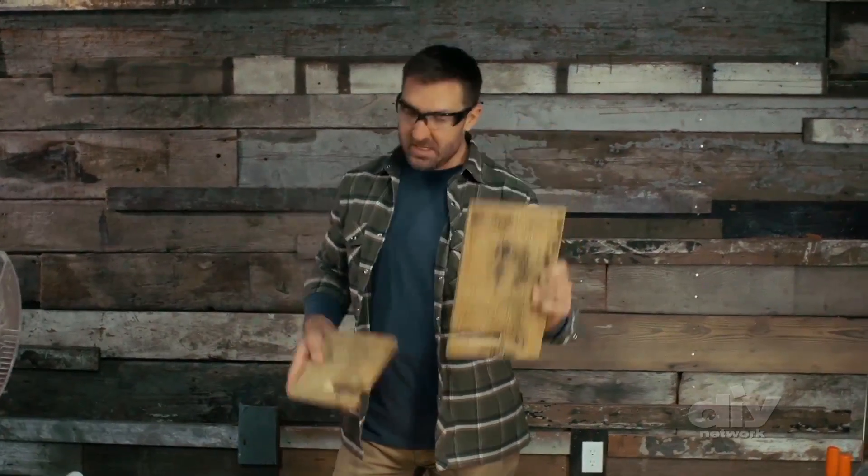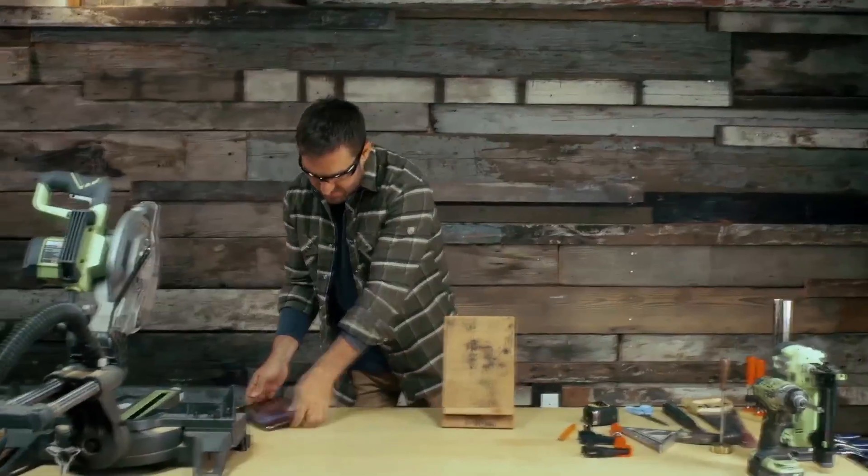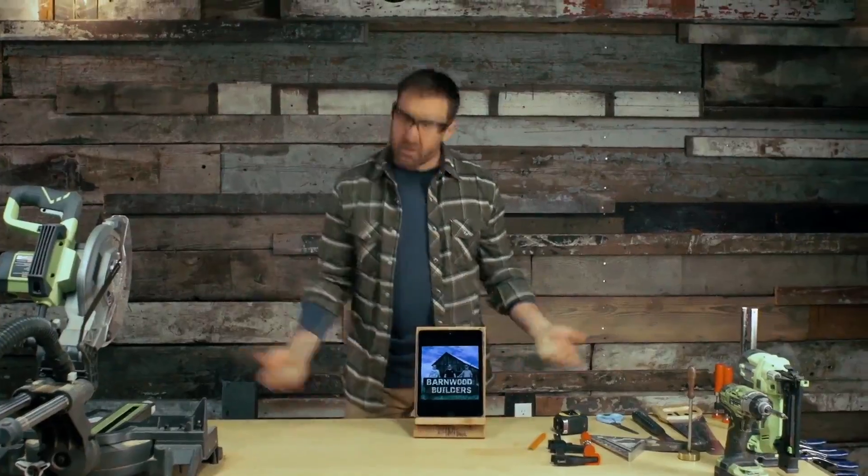All right, now you've got your 12 inch piece and your 7 inch piece — just pop them together. Set your tablet on it. That was easy, man.